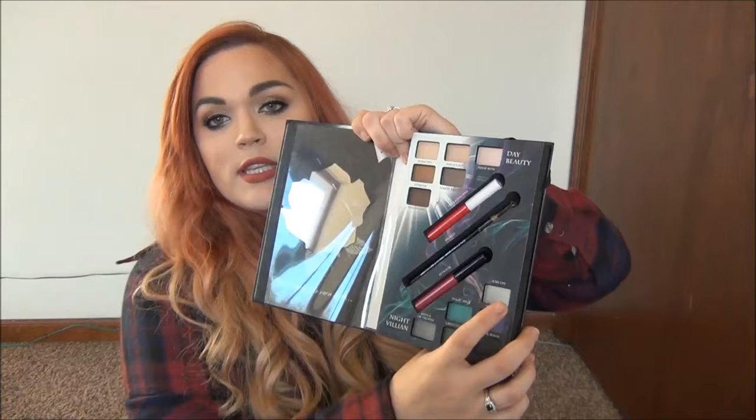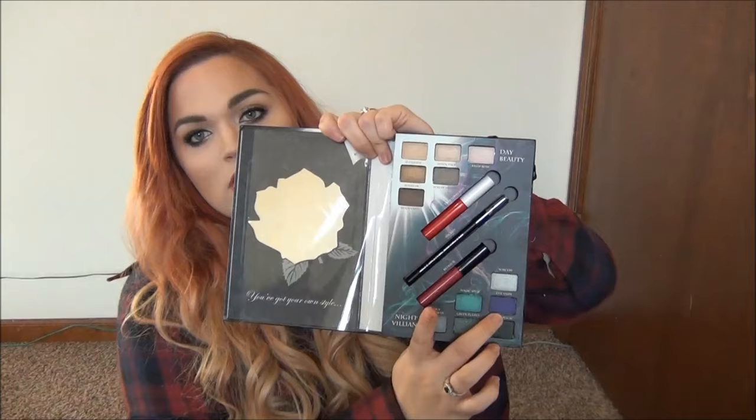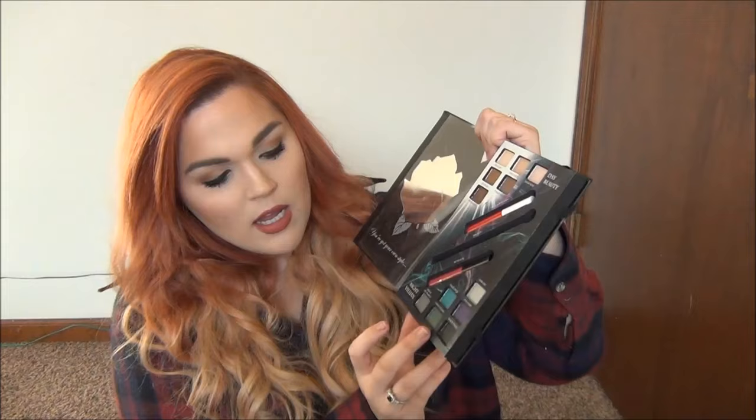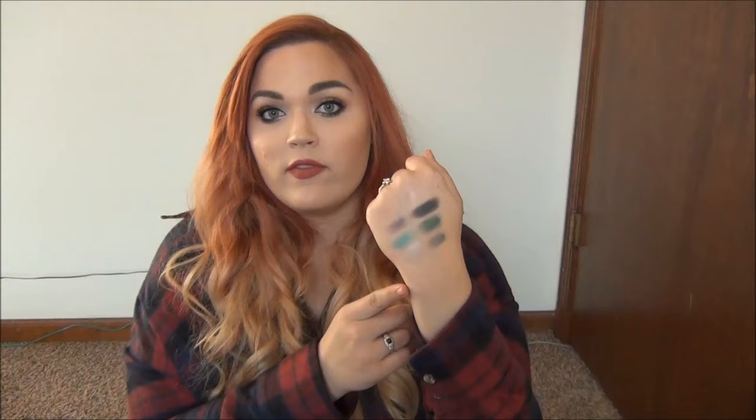On the night villain side, we have Sorcery — a shimmery silver. Evil Fairy, which I love, is a bright bright purple. Magic Spell is a gorgeous shimmery teal. Hedge of Thorns is a gray with a lot of shimmer. Green Flames is kind of your jungle green. And lastly, Black Magic is a great black with a lot of shimmer.